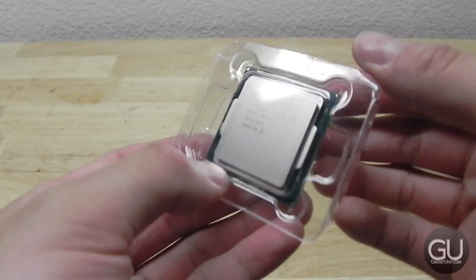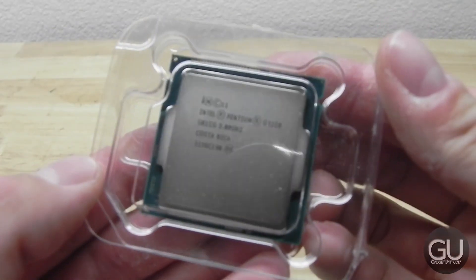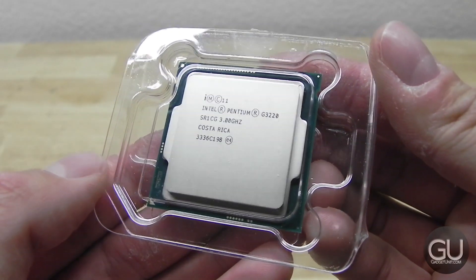And here we have the G3220 in all its glory inside of its little plastic case there. Not too much to see on the processor.